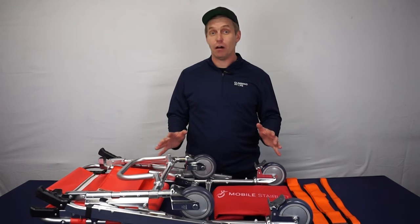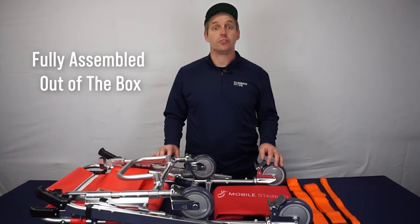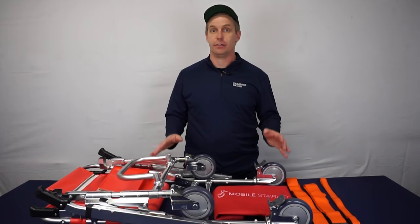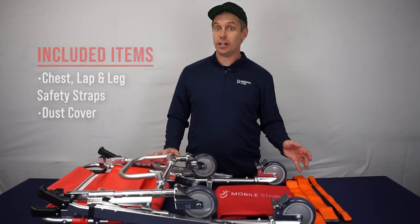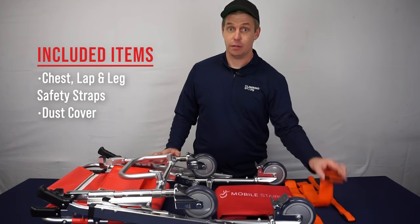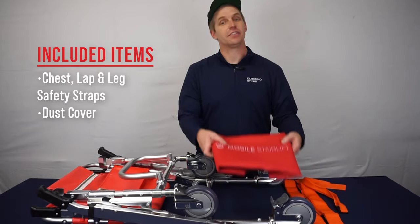One of the things that I love about the Hyperlite Stair Chair is that it comes fully assembled. There's no need for complicated assembly instructions or spending hours putting parts together. The chair arrives ready to use straight out of the box. Included in the box, you'll find chest, lap, and leg safety straps, plus a convenient dust cover.